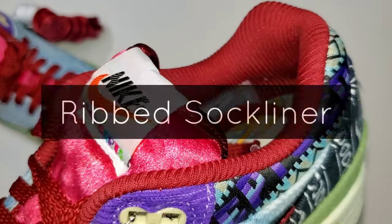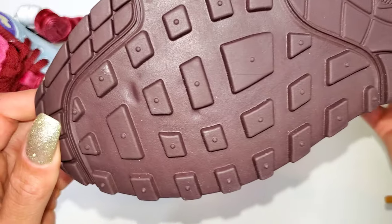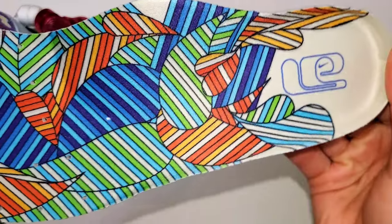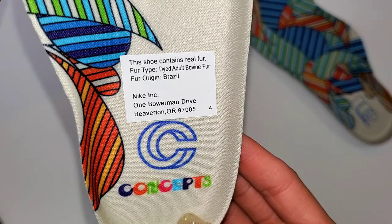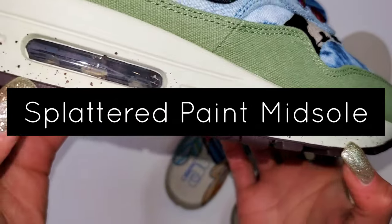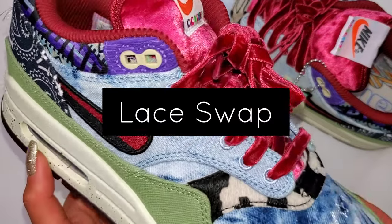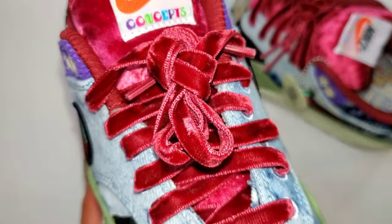The eye stays are detailed with a corduroy backdrop, and then a custom guitar pick comes into play with Concepts on one side and Nike on the other. The inner liner is ribbed with the same colorway as the tongue. The outer sole is the traditional Air Max 1 outer sole — nothing has been updated, which means the cushioning is exactly the same. I love that they left no stone unturned — you have abstract art insoles, very colorful, and a note on one of the insoles reading 'The shoe includes adult bovine fur.' The midsole has a splatter paint design featured more on the bottom portion. And yes, I swapped in the crushed velvet laces — to me, this is the only way to go.